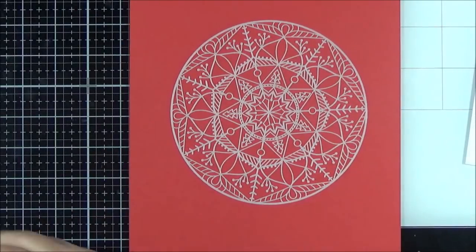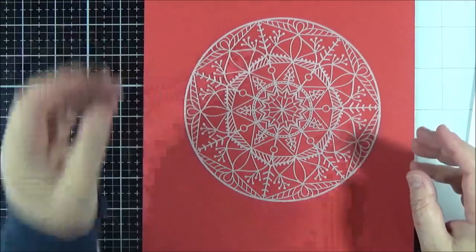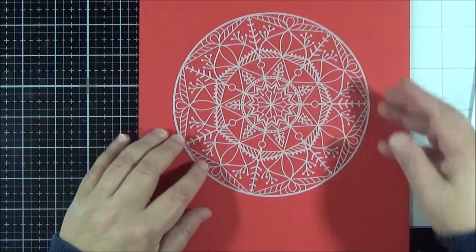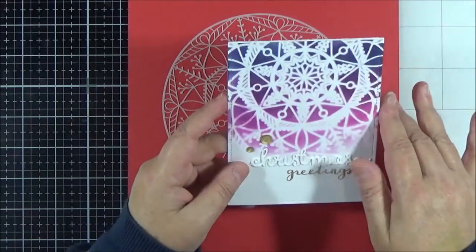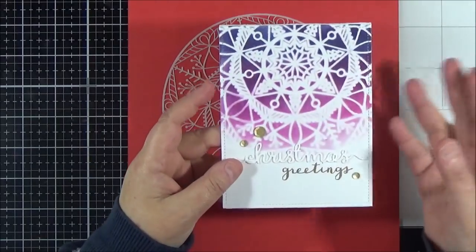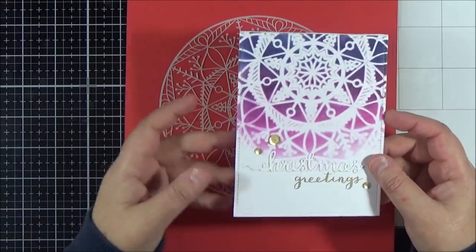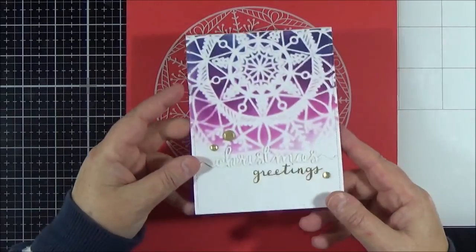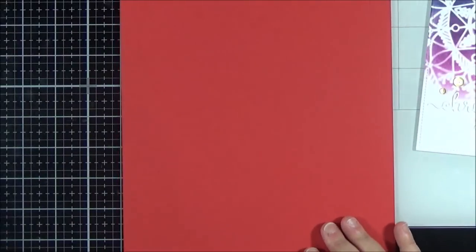This is from Simon Says Stamp and it's the Holiday Tree Medallion stencil — one of the more intricate stencils they produce. I got this last year just before Christmas. I've used it on a card here — I've inked it, used some sparkly spray, and added a greeting on the bottom. It's just so pretty. I've made four or five cards with this stencil so far and I know I'm going to continue to use it — I really really love that stencil.